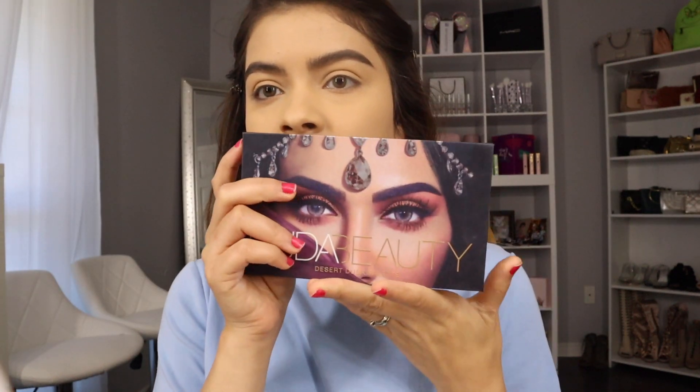I feel like the setting powder doesn't crease under my eyes. The palette I'm going to be using is the Huda Beauty one. I feel like I wanted to use more of the purple sides because hazel eyes and green eyes go so perfectly with colors that are kind of a purpley shade. I'm taking this desert sand shade and applying it all over the lid for a transition.